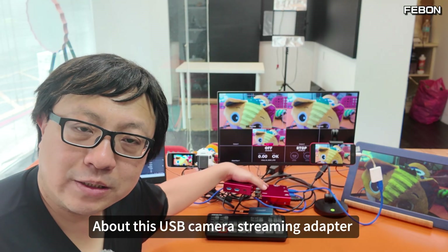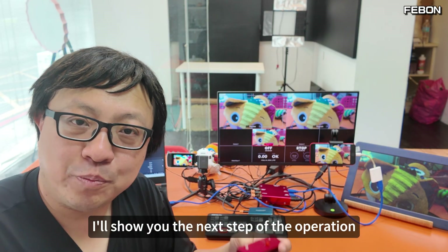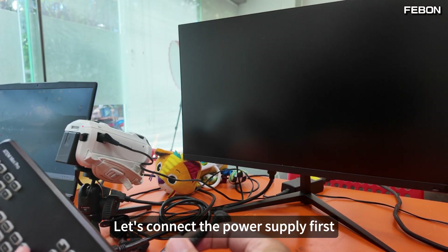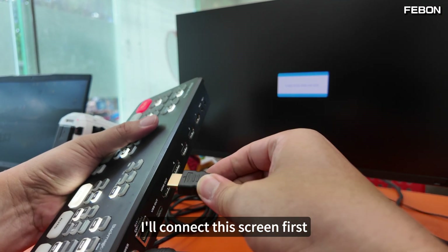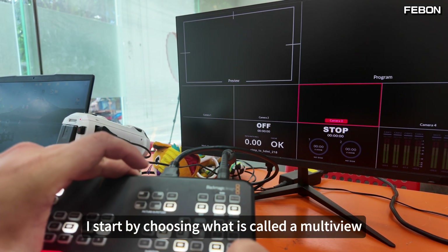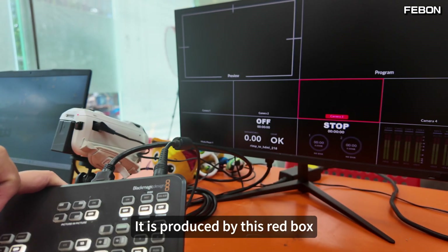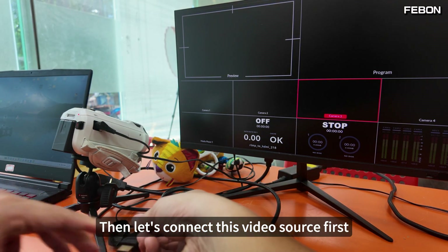About this USB camera streaming adapter and how to connect it — I'll show you the next steps. This is the Atom Mini Pro. Let's connect the power supply first. It has a physical HDMI output — I'll connect this screen first. I start by choosing Multiview. The PGM is produced by this red box. Then let's connect the video source first.